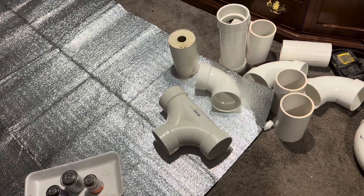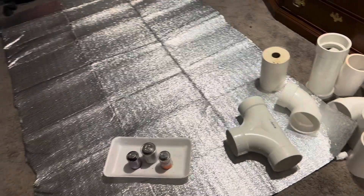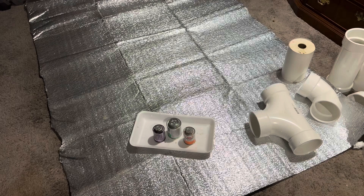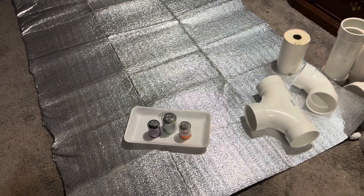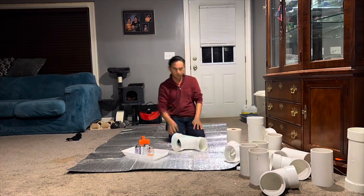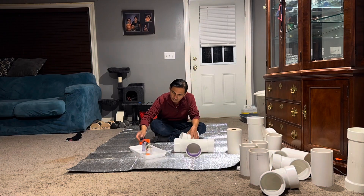I have some glues and other stuff that might spill, so I put the foil on top of the carpet to prevent spilling. Here I am applying PVC primer on every part that needs to be assembled.